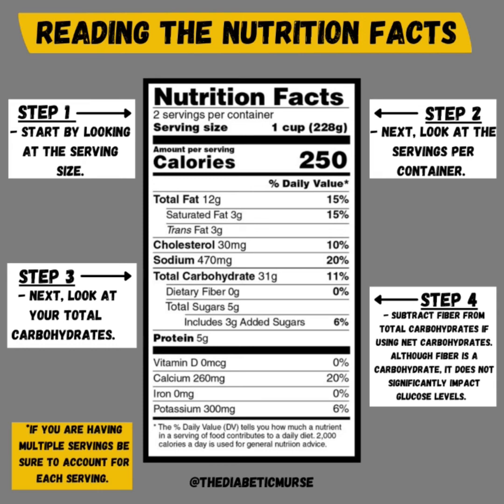As we wrap up this video, just a few reminders. If you are having multiple servings, be sure you are accounting for each serving, as each serving will have its own amount of carbohydrates. If you fail to account for this, you will be eating more carbohydrates than you intend, and this will lead to high blood sugars. Additionally, remember that there are three types of carbohydrates: starch, sugar, and fiber. If you are only counting the sugars or only counting the fibers, you are missing out on the other types of carbohydrates that can impact your blood sugars.